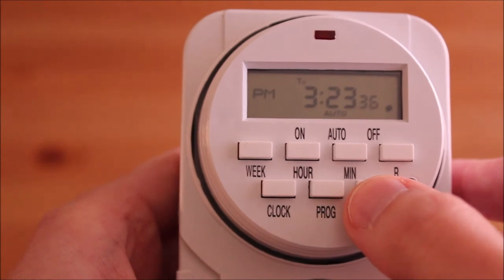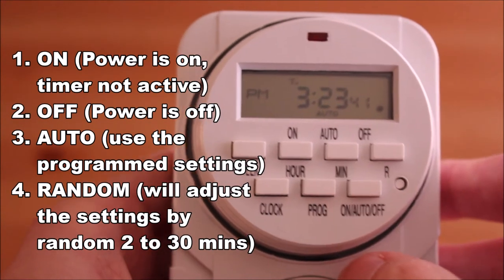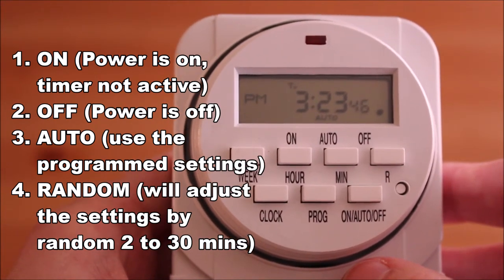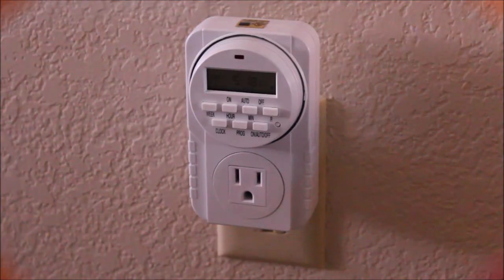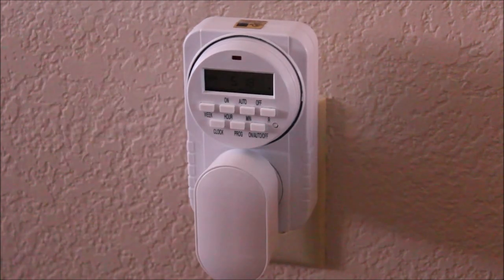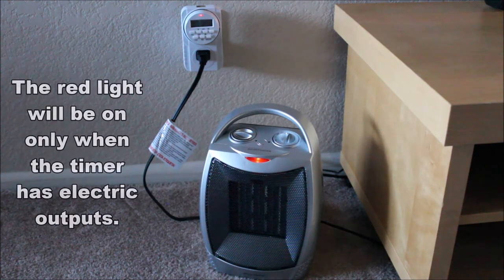After setting up your timer, you can choose between 4 operating modes: on, off, auto, and random. You can program the timer for up to 16 events per day. Use the BrightTown Plug-In Electronic Timer Switch and never worry about forgetting to turn a device on or off again.